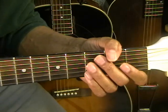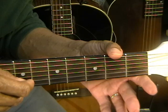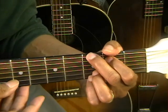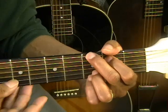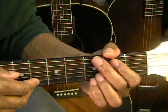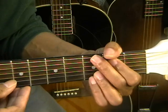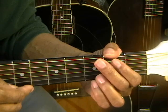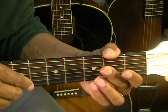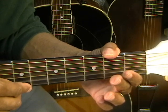The first note is going to be a D note — that's an open D string — for 'amazing.' Then G chord, strumming down to the G string. So we get our D note, then G chord strum. After that, we've got a B note — open B — then G, then B again. So: open D, G chord down to the G string, B, G, B. And that's 'amazing grace.'